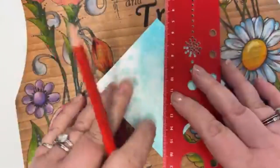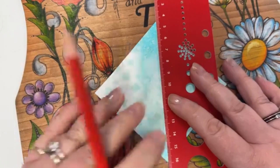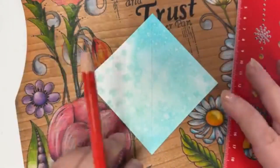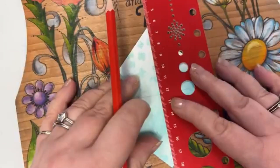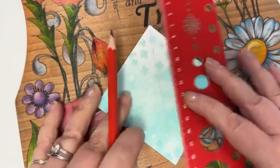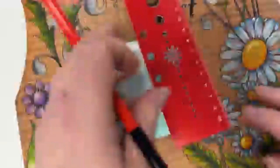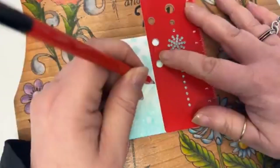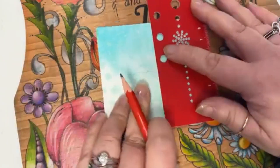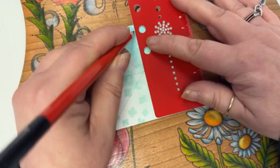First things first, I want to give myself a little bit of construction line, so I'm going to use my ruler and I'm only going to do it lightly because I don't really want it to be seen when I've finished. There's the first one — I'm not going right up to the edge, I just need to know where those bits in the middle are. Then I also want to do the same in the middle here, so let me turn that round.